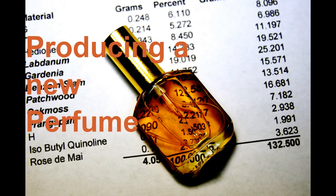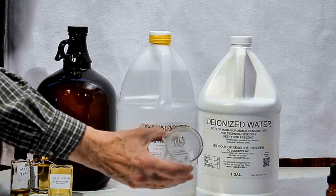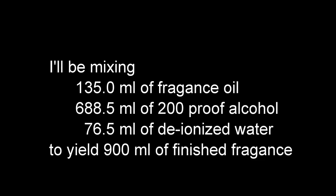I'm producing a new perfume. I'll be mixing oil, water, and alcohol into a beaker like this. My goal is to produce 900 milliliters of my new perfume.